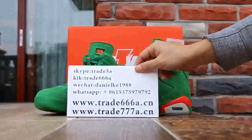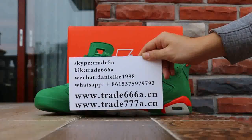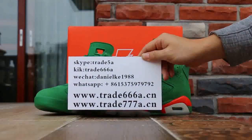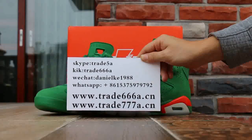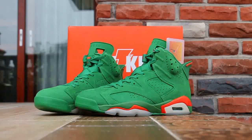What's up YouTube, this is Daniel from Trader 6668.CM. Please add my Skype, WeChat, and WhatsApp. Also please hit the like button on my video. I have another channel for on-foot reviews — please subscribe my other channel if you want to see how the Catalyze Air Jordan 6 looks on-foot.